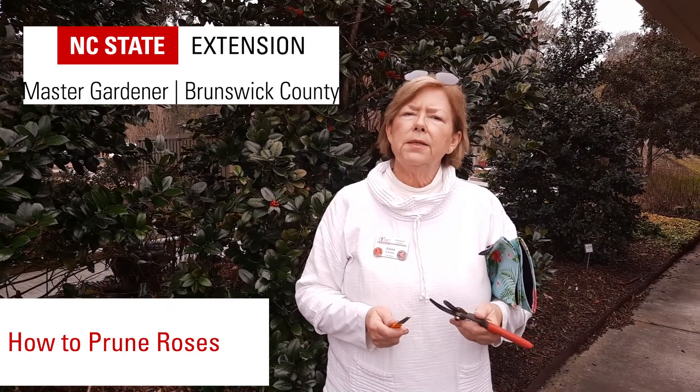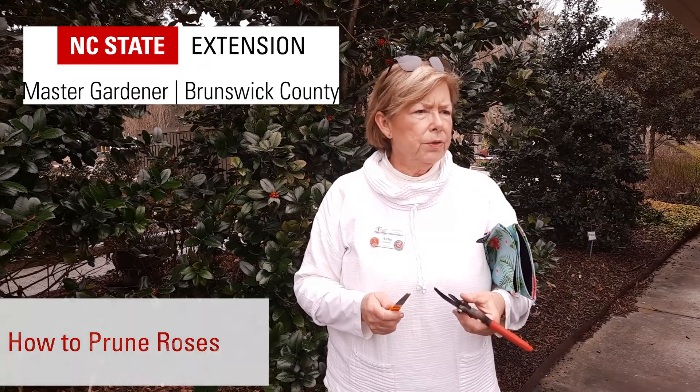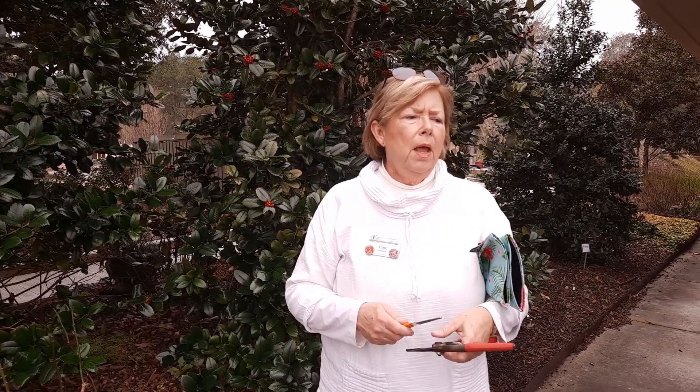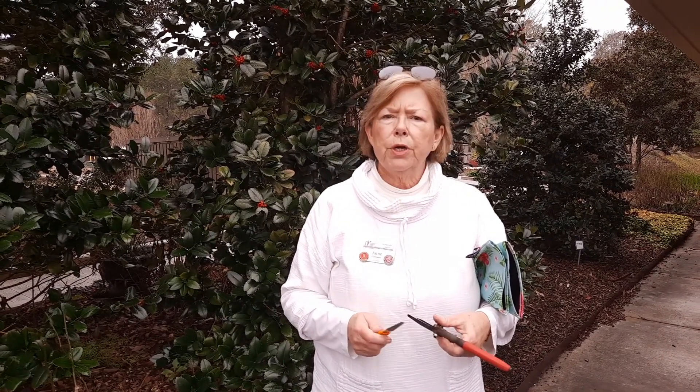Well hello, it's almost Valentine's Day and around here that means it's time to take a look at your roses and do a hard prune — what we call a hard prune — which gets them moving out of dormancy after the wintertime and gets them off to a good start.